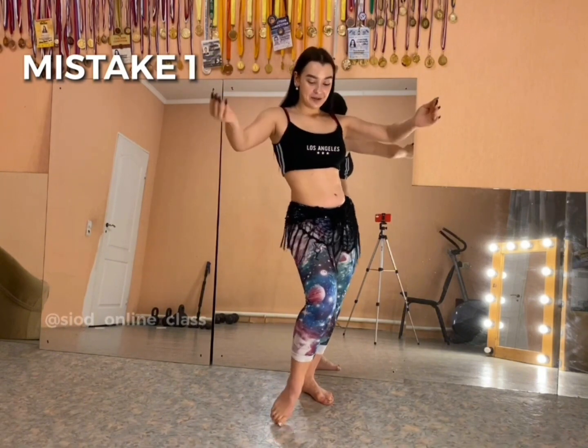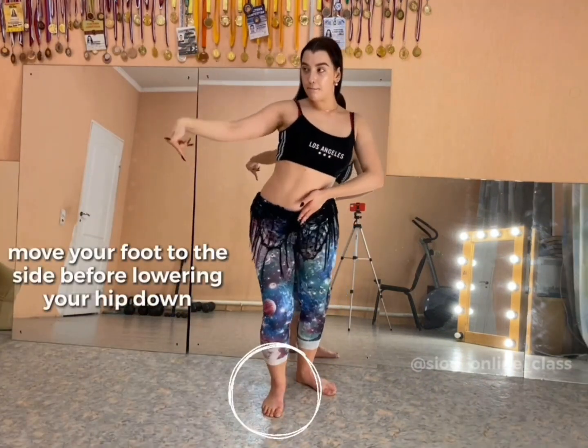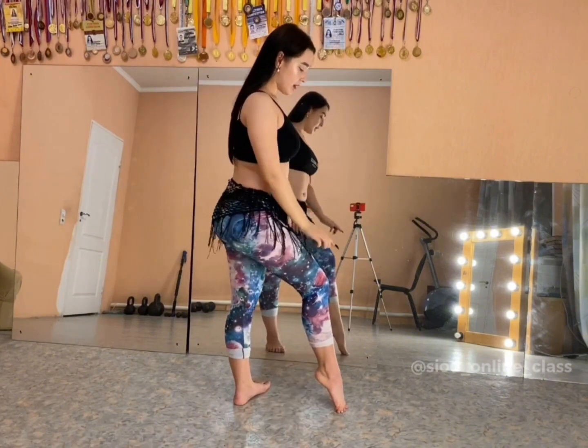Now look how correct it will look: one, two — again, one, two. Now I will show you from the side.